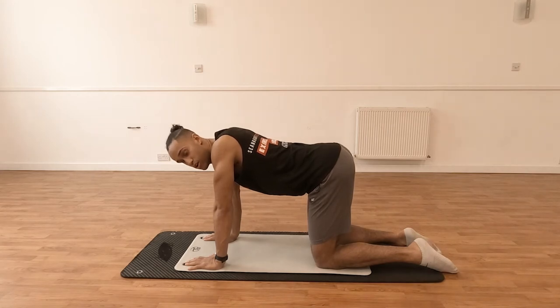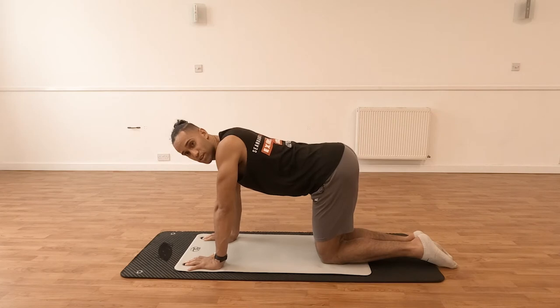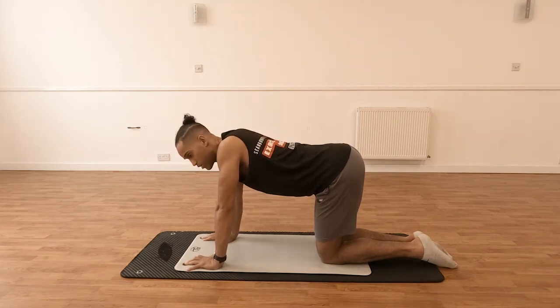The second thing to set up is to make sure that the knees are actually together. We're not going to go too wide — if they are too wide, it doesn't really work as a stretch.